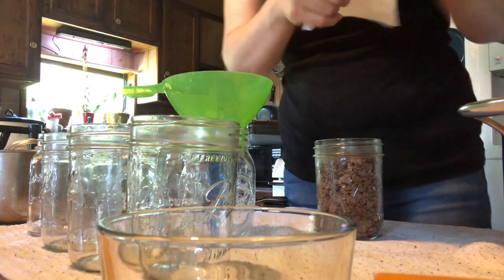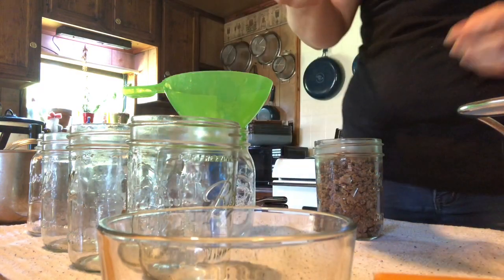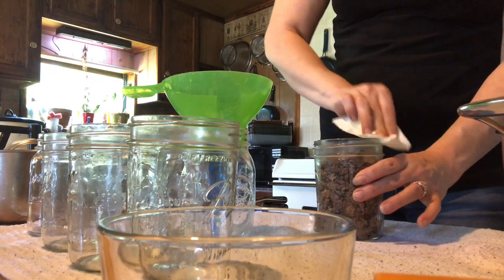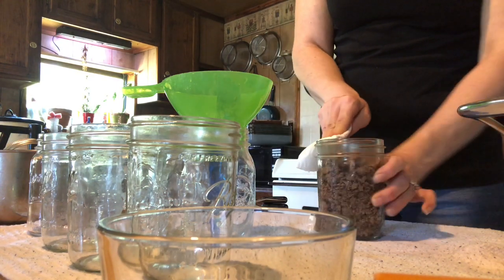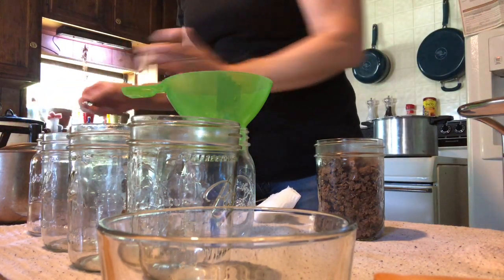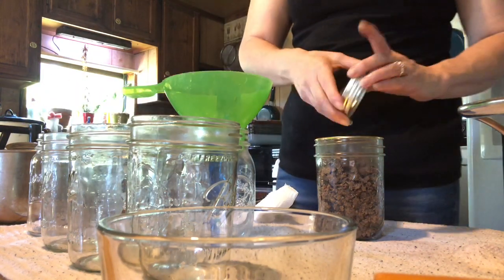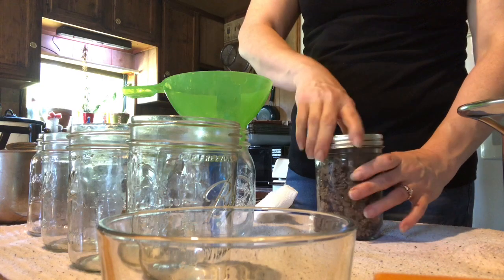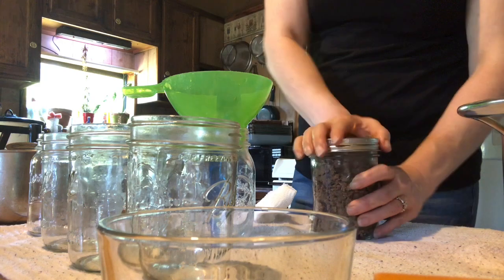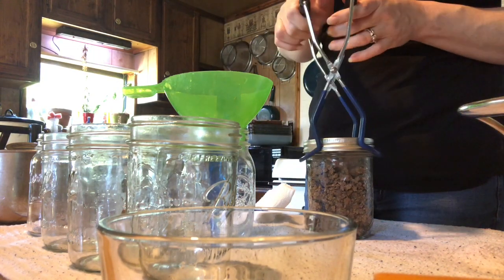Remember to wipe your rims off with some vinegar, just like that, and put the lid and a ring on, and then we'll plop that into a pressure canner.